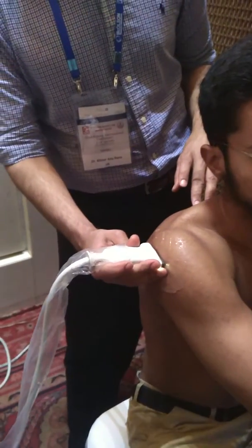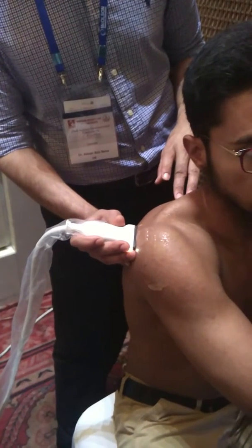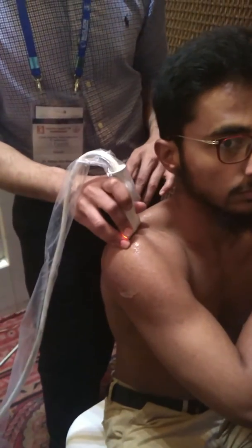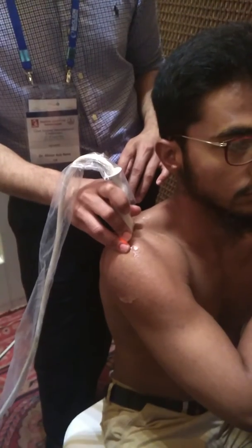Also in the same position, you come posteriorly, you follow and you find the glenohumeral joint, you find the spino-glenohumeral joint. Similarly in the same position, you can also do the acromioclavicular joint. This is the acromioclavicular joint.